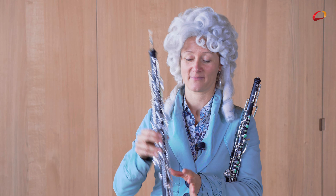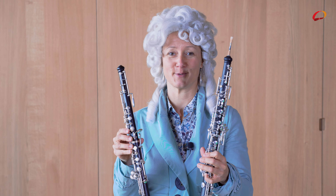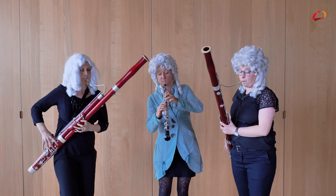Das ist eine Oboe. Und das ist auch eine Oboe, aber eine Kinder-Oboe, die man hier in der Musikschule ausleihen kann. Jeder Spieler bekommt sein eigenes Mundstück.